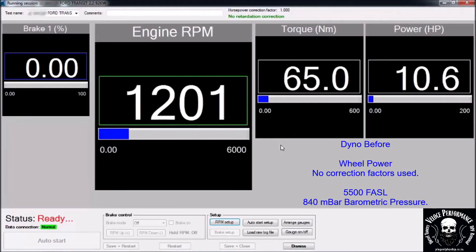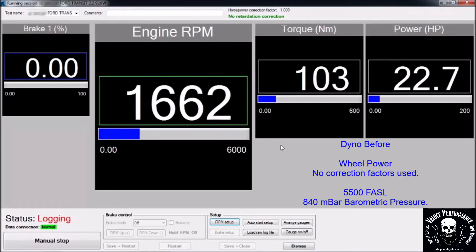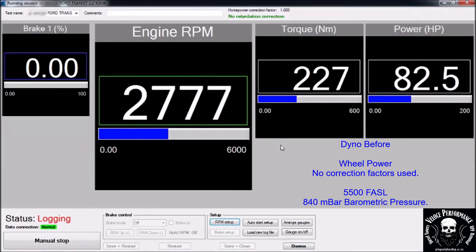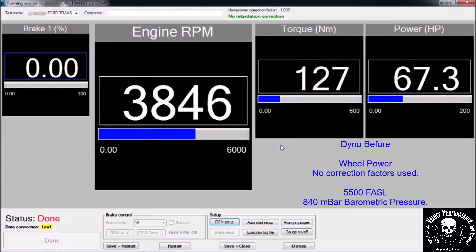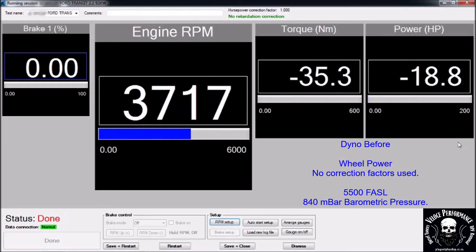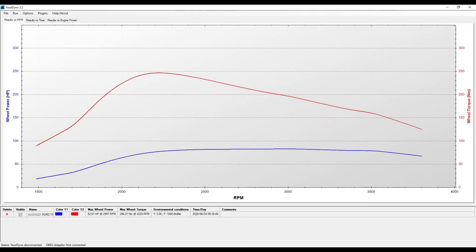This is the dyno before run. Please note power is measured on the wheels, no correction factors are used. 82hp and 246Nm on the wheels.